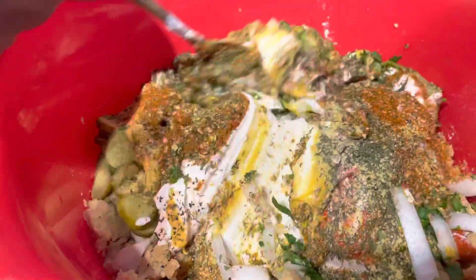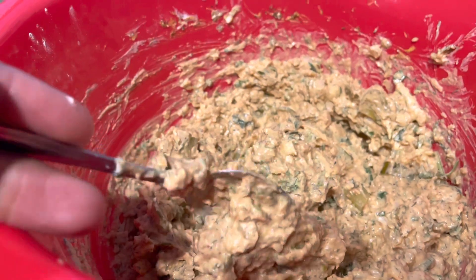You're gonna mix this on in, right? And boom, this is what it's gonna look like. That look like real tuna, don't it?